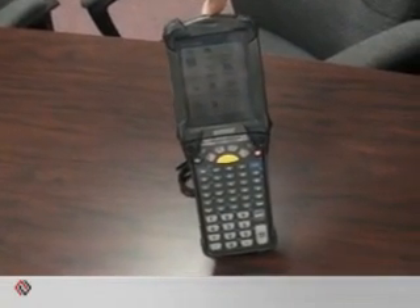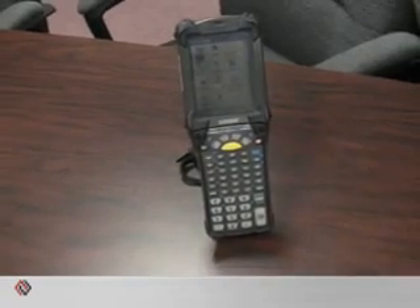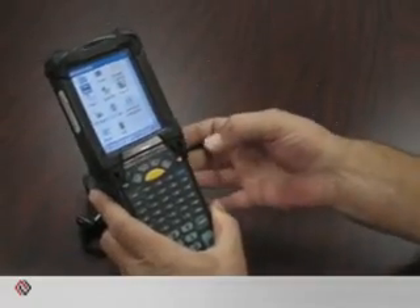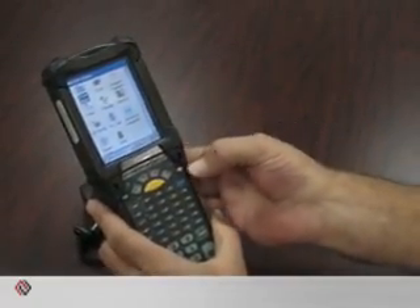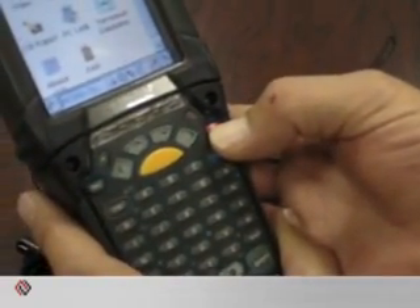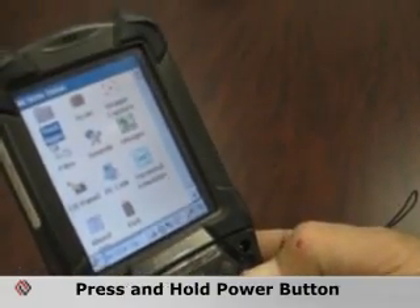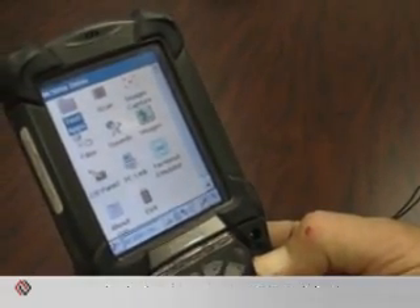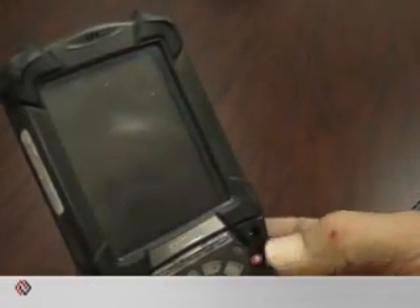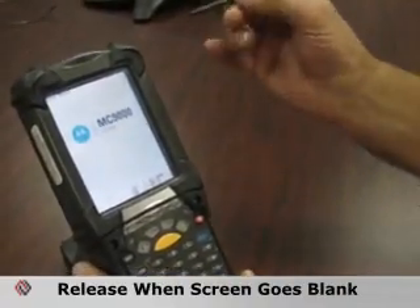This is to demonstrate the differences in procedure on how you would warm boot an MC-9090 versus how you would cold boot. The procedure for initiating a warm boot is quite simple. The red button shown here by my thumb is the power button. You hold that in until the screen goes blank — it takes about 10 to 15 seconds. Release the button as soon as the screen goes blank, and you will see at the top of the display it will say warm boot.